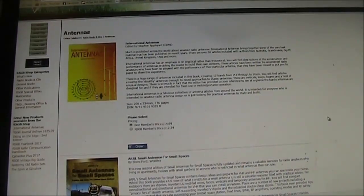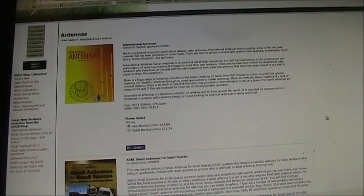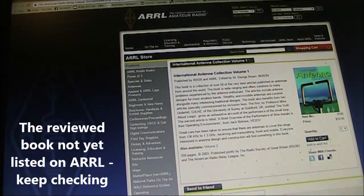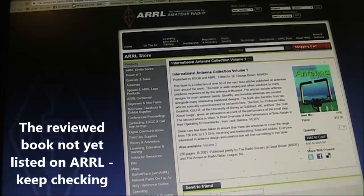As to where to get it, I saw it on the RSGB site for £14.99. Flicking over to the ARRL site, I saw a similarly named volume called International Antenna Collection Volume 1, also jointly published by RSGB and ARRL, that came out back in 2003.